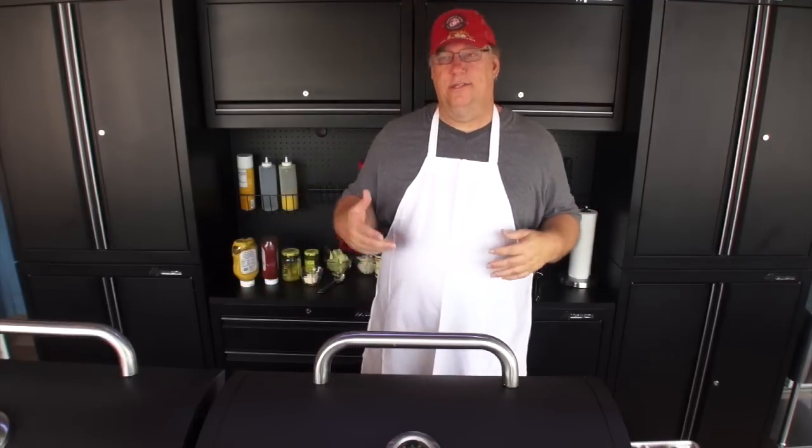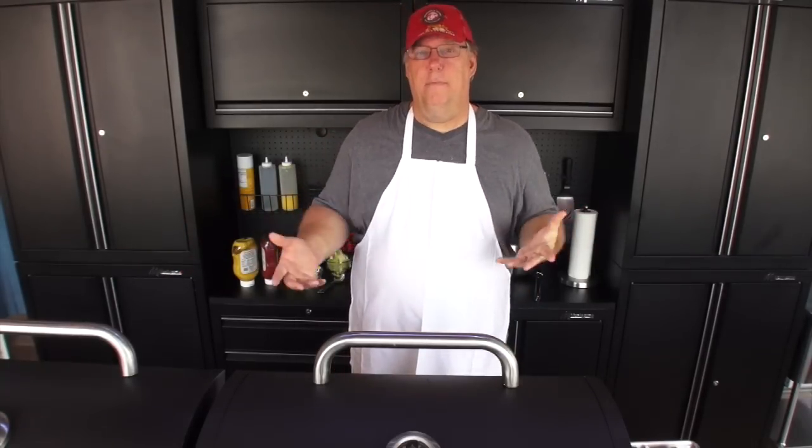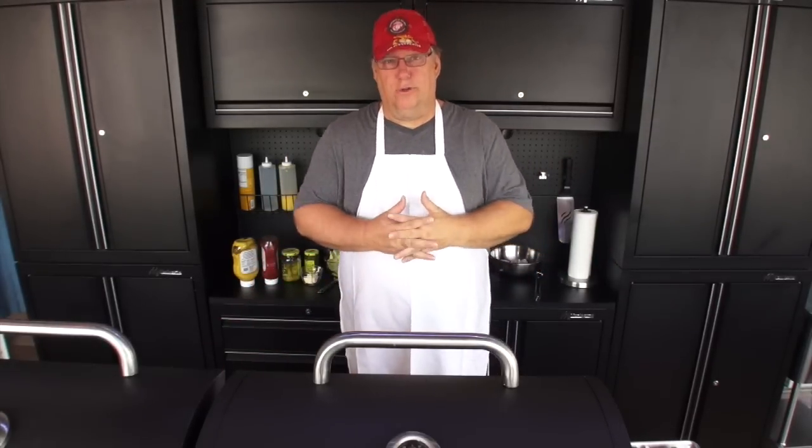Summer is upon us, or going to be upon us, and we want to release this video for the 4th of July time. So we're going to do hot dogs, hamburgers, corn on the cob, and french fries — all out on a Griddle Master griddle top.